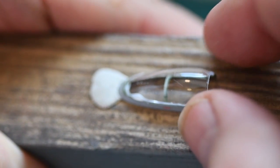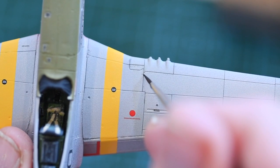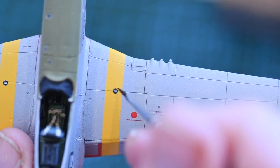The canopy sits on a frame and these are glued together with PVA adhesive. With the decals set I can start on the panel lines now, using some diluted weathering powder to slowly build up the lived-in look.